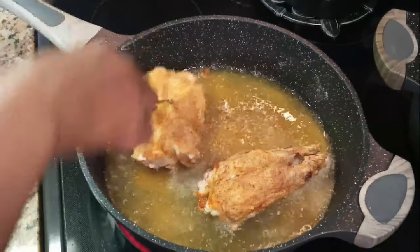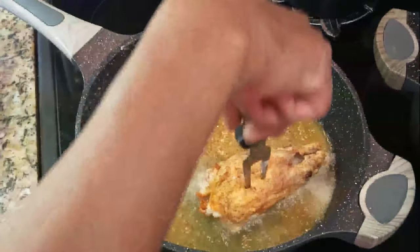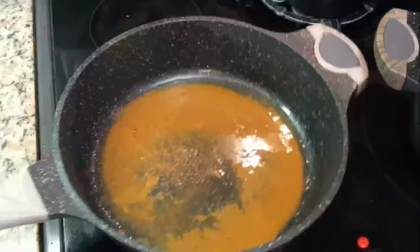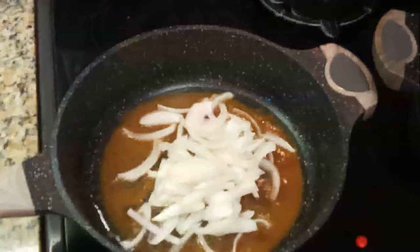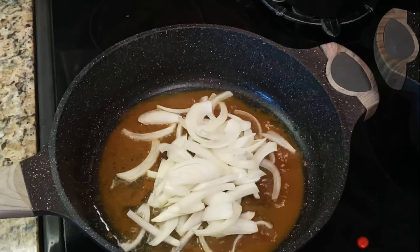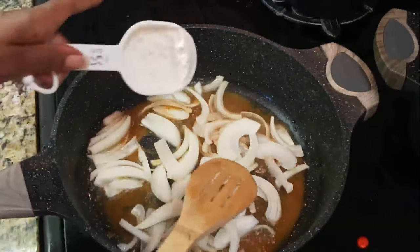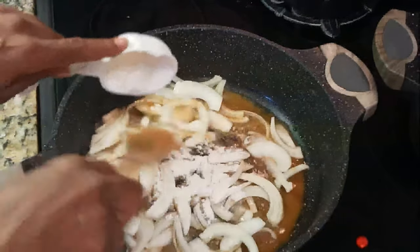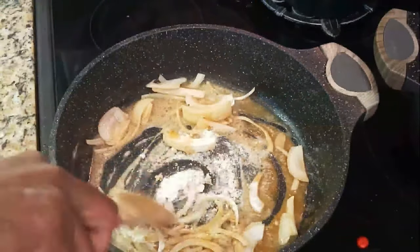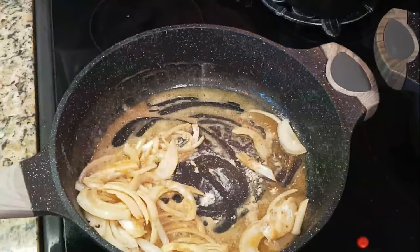Once you're done browning your rabbit meat in the canola oil, pour most of the oil out — I left about two to four tablespoons of oil in the pan along with the bottom drippings. Cut up a small onion, slice them, and put that in your pan with the little bit of oil. Put the same amount of flour that you have — hold on to that flour from the bag you used — and brown this flour along with the onions, because now we're just making some gravy.